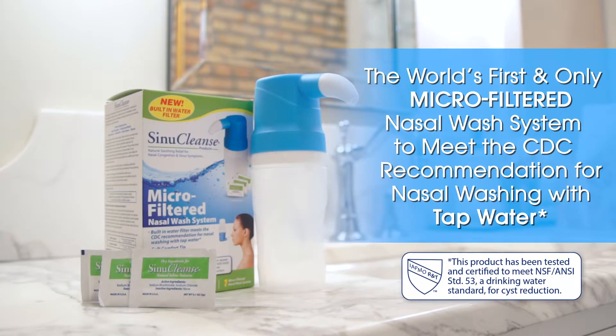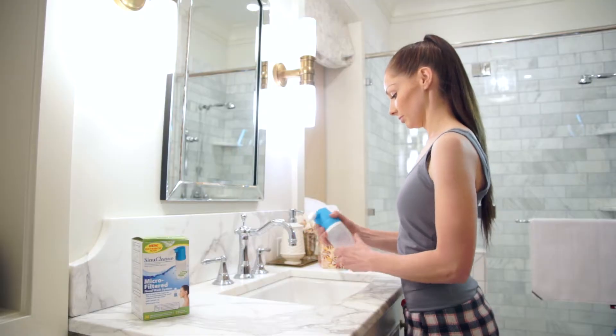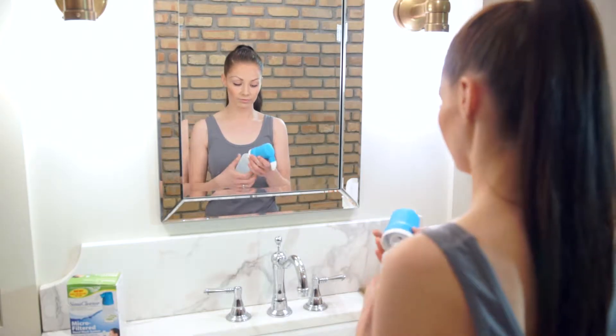Now, anytime is a good time to breathe easier. The new micro-filtered nasal wash system by Sinuclens finally allows nasal washing with tap water, making it faster, safer, and easier than ever before.